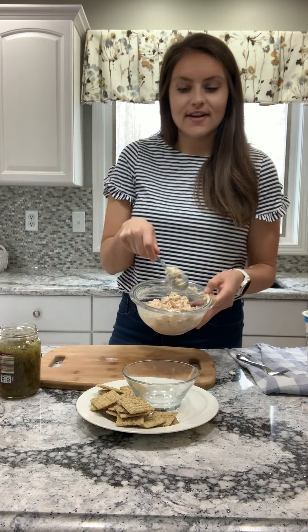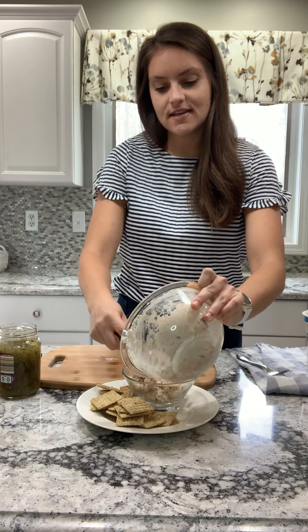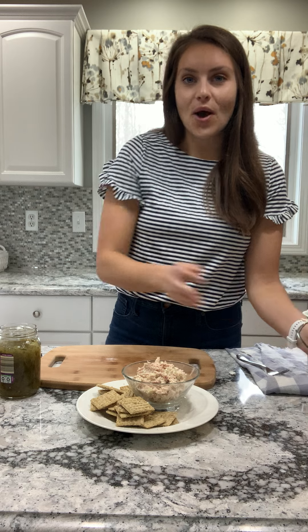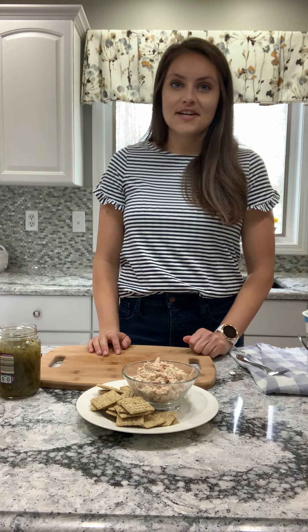And then it all comes together nice and smooth. I put it in my dish and this is an easy little grab-and-go lunch. I can just have it while I'm sitting doing homework or any type of schoolwork. Super easy, simple, delicious, and nutritious.